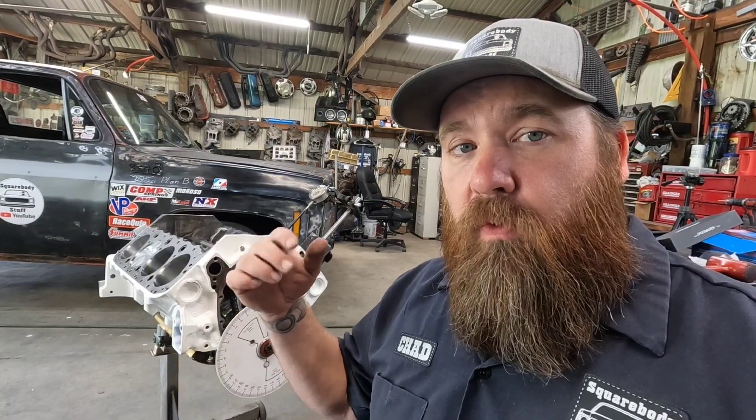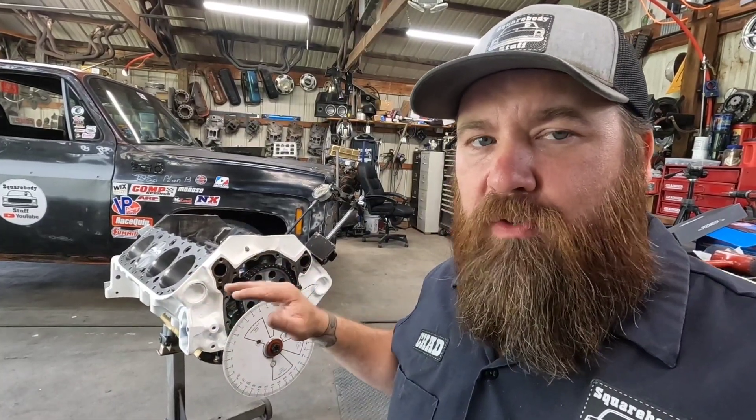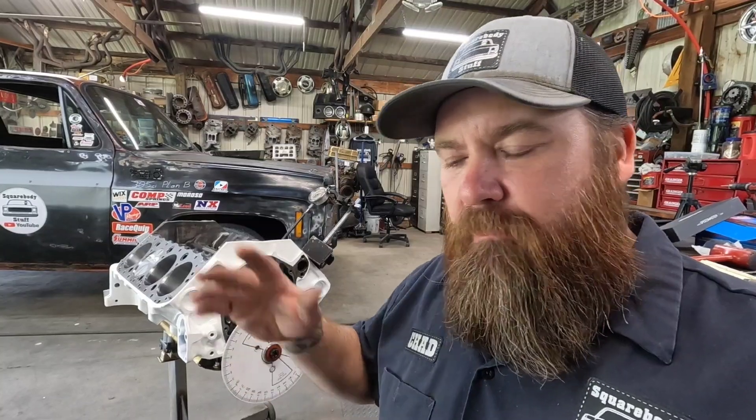In the last video on this little engine, we went over how to check your piston to valve clearance. That step was a little bit out of order, because really you should degree your cam in and know exactly where it's at before you check your piston to valve clearance. If you happen to advance or retard your cam and you're really close, it can make a big difference. So really you need to degree your cam first, get it where it's going to be, then check your piston to valve clearance, and then proceed from there.